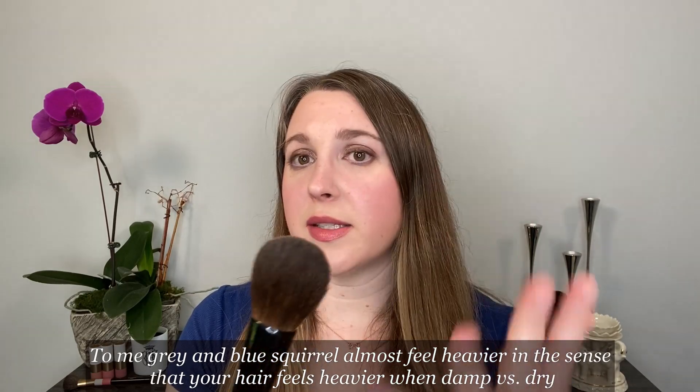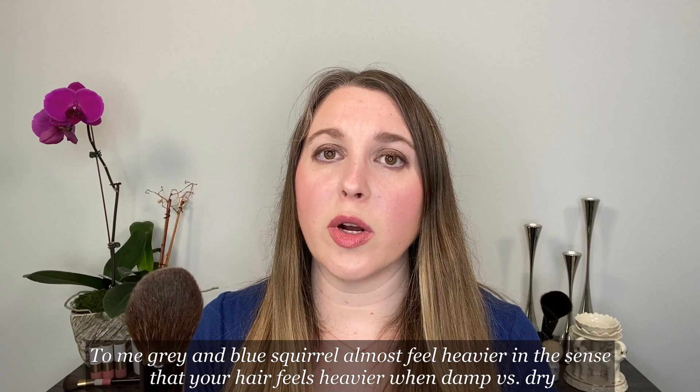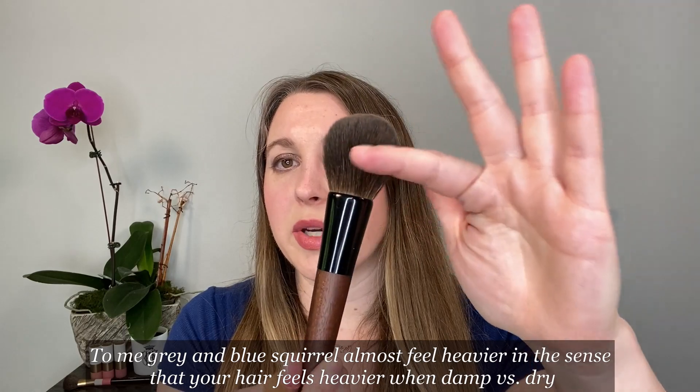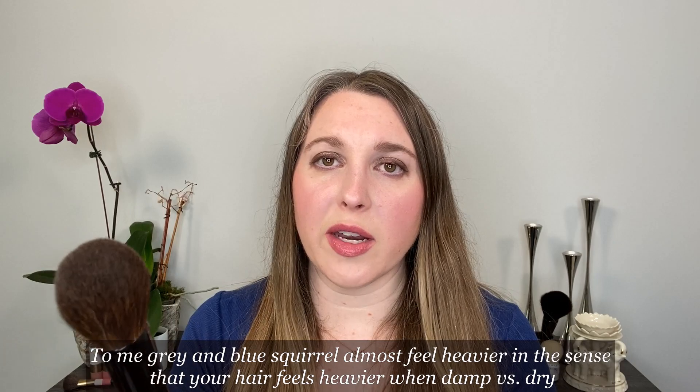One of the things I've found about the Kazan squirrel brushes compared to gray squirrel: these have a little bit more structure to them. Gray or blue squirrel fibers can actually be a little bit floppier — they don't have quite as much snap or resistance. Whereas the Kazan squirrel has a little bit more snap back to it, which makes it a little bit easier to use with certain products.